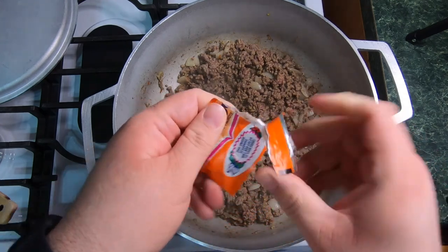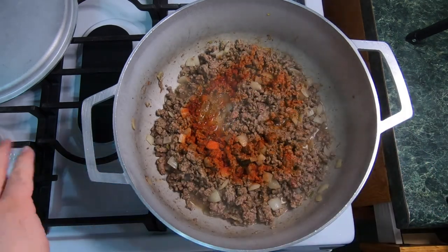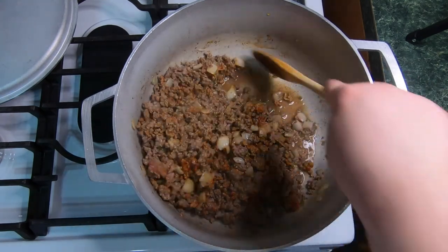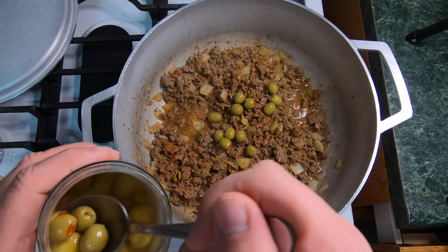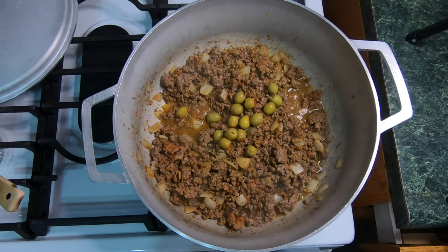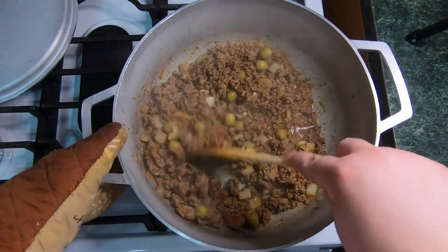Now we're going to go ahead and add our one pack of sazon. Even with 93% ground beef, you can see the liquid that it's already releasing. Let's give that a mix. Next, we're going to add our olives. If you don't like olives, you don't have to put any — if you like only a little bit, you put a little bit; if you like a lot, you put a lot. My wife and my father like to eat a lot of olives; my daughter and I don't like to eat any. Do that one quick mix.